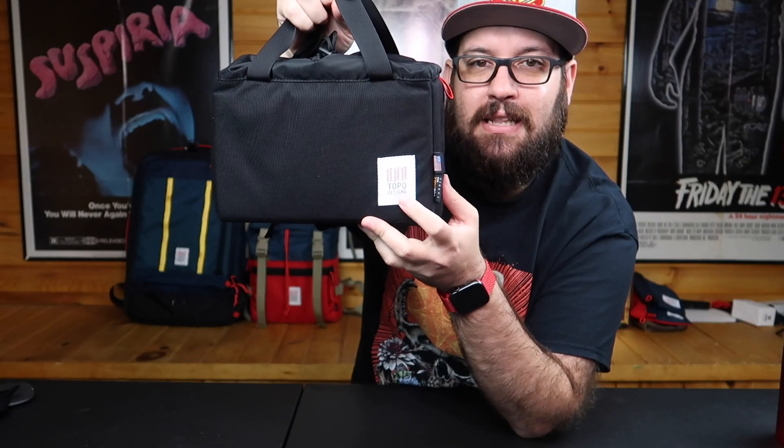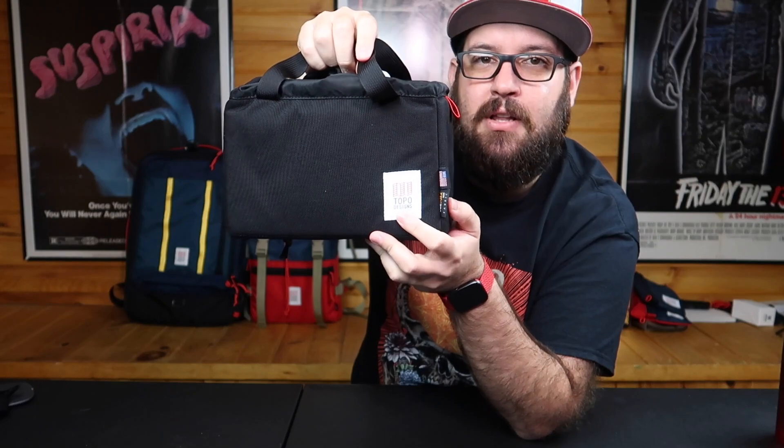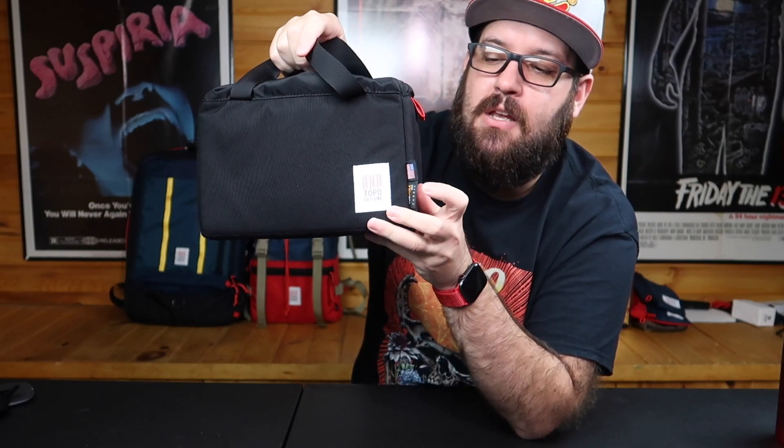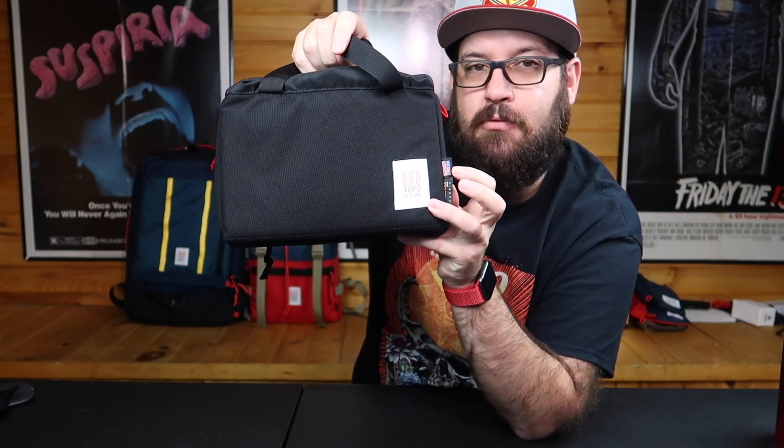Right on the front we've got the little Topo tag — I don't even think you can see this because of the glare from the lights. Simple, sleek, very basic. I dig it. On the side we've got the Cordura brand fabric tag and the little American flag tag because this was made in Colorado.